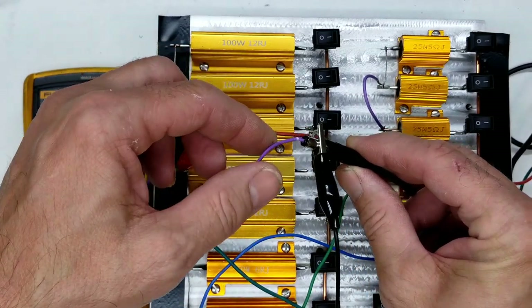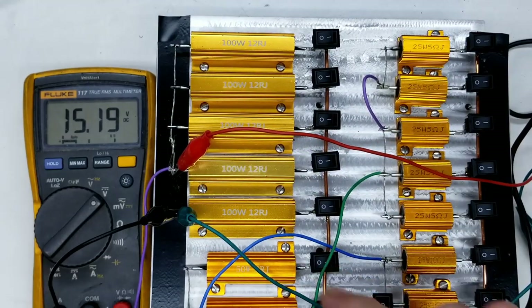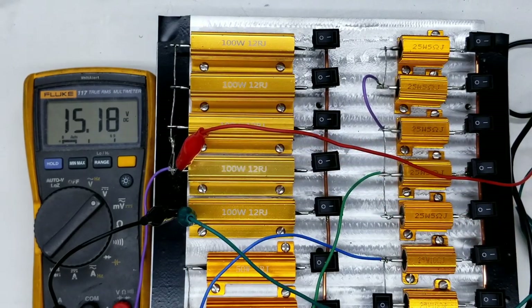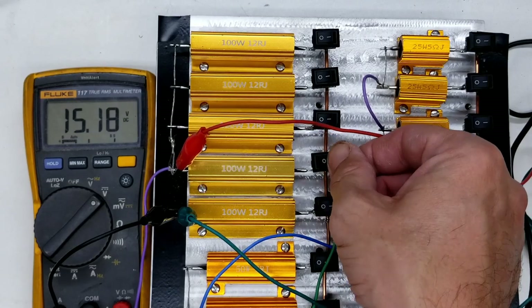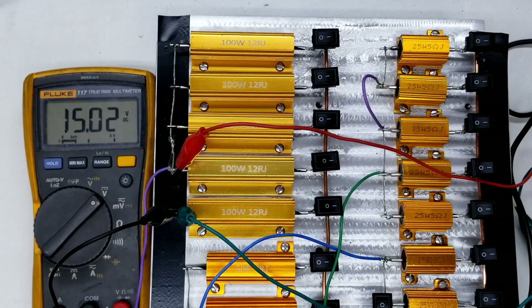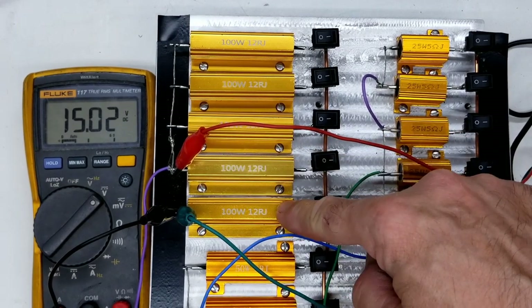The negative lead has an alligator clip. When I turn this on we'll get 24 ohms, which is about 625 milliamps. Turning both on we still get 15.02 volts, so the AC adapter is fine. It also starts fine under full load — power off, power on, 15.02 volts. That's over the rated limit of 15 volts at 625 milliamps.